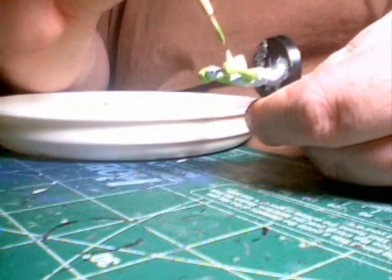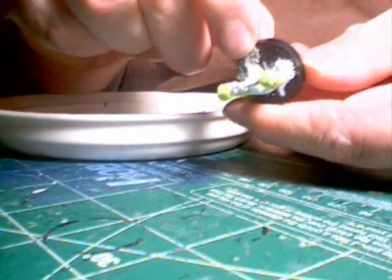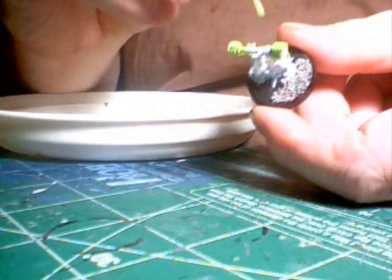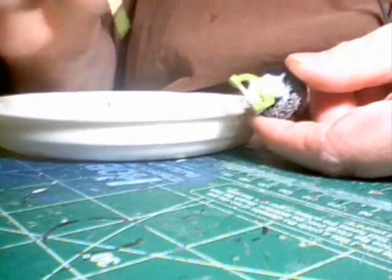While you do have to worry about not getting the green over where you want the leather, you can get it over where you're going to paint the bulk gun without any problems because the bulk gun will be solid. The leather is going to be a wash, and if you do get green where you don't want it, you can take Vallejo Game Color brush white primer and cover that up before putting on the brown wash color for the leather.